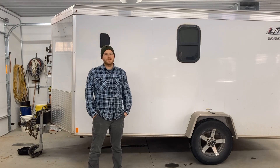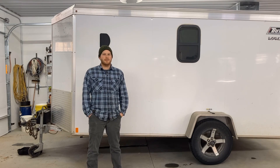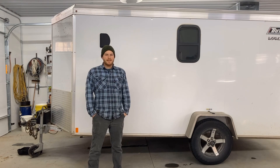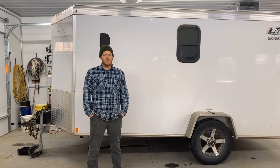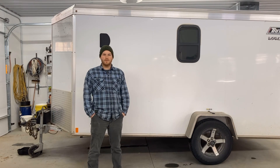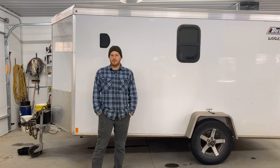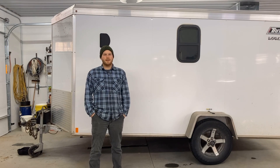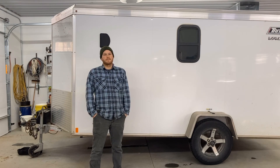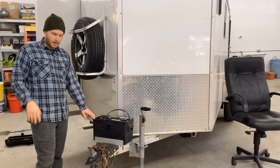Welcome back to Northwoods Engineer. Today I'm going to be showing you the electrical system in my camper conversion trailer. It's about as basic as you can get right now — no solar or inverters for 120 volts AC, just a 12-volt system that runs a few components. I'm going to show you everything from the battery to the wiring, the fuse block, and the components I have on the inside.